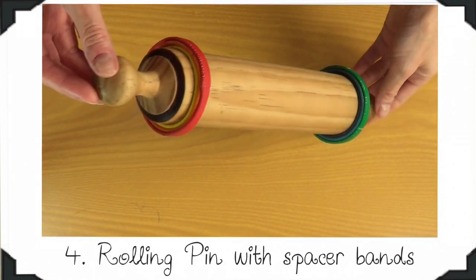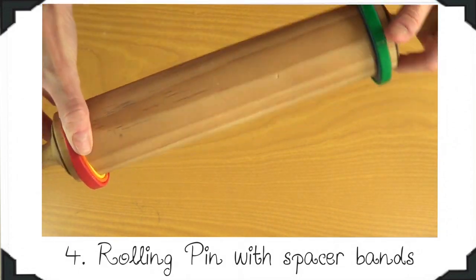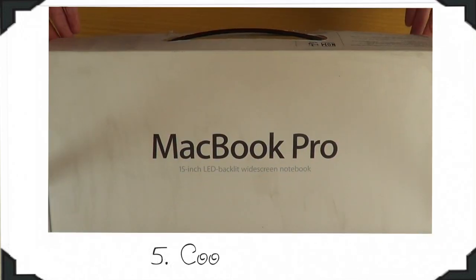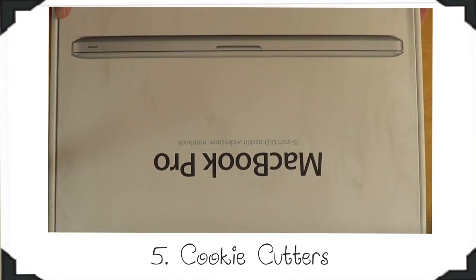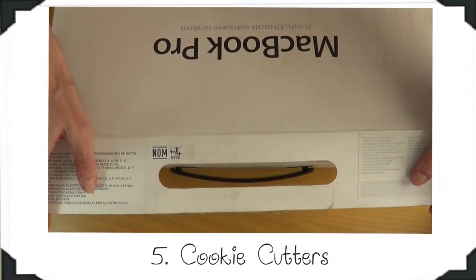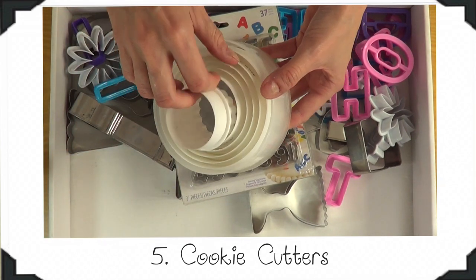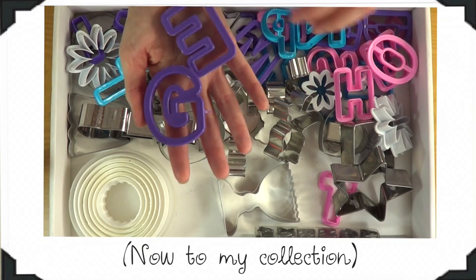My next essential is my rolling pin with the spacer bands. This is going to be a lifesaver when you have a lot of cookies to make — all of your cookies are going to be the same thickness and most likely ready at the same time. My next one is my cookie cutter collection, and this is also where I store them. It looks like a suitcase. I don't have that many cookie cutters — just the basics — and I find that I tend to gravitate more towards basic shapes like round or square.